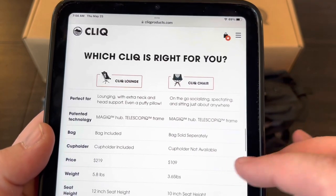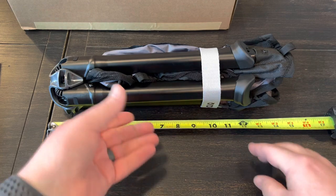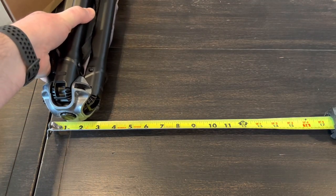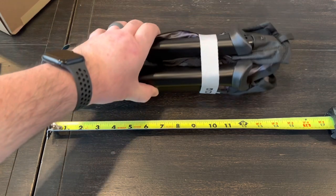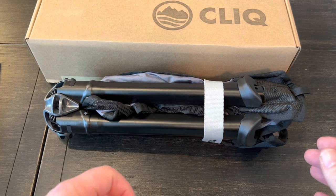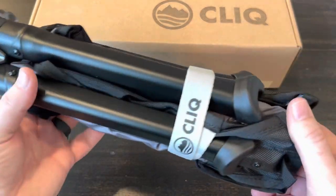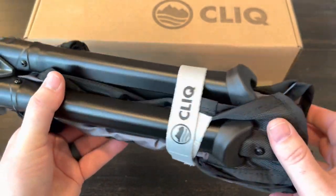Folded up it's about 14 and a half inches long and just over three inches wide. When opened up it's 22 inches wide and 26 inches high. Even though the chair itself weighs under four pounds, it has a weight capacity of around 300 pounds.